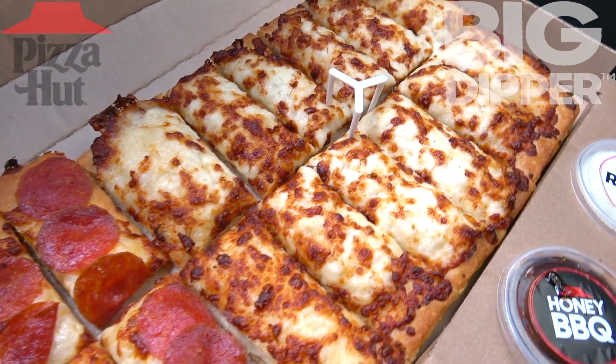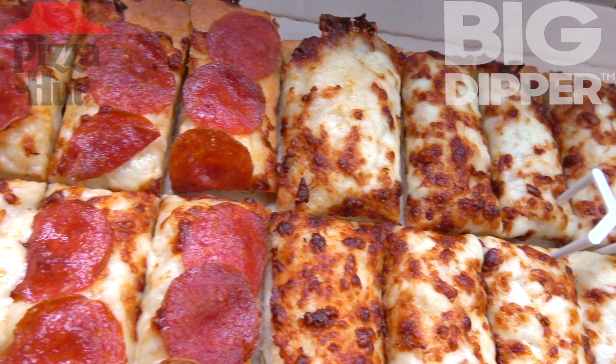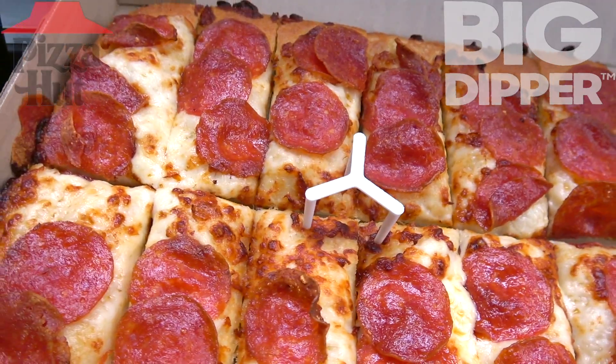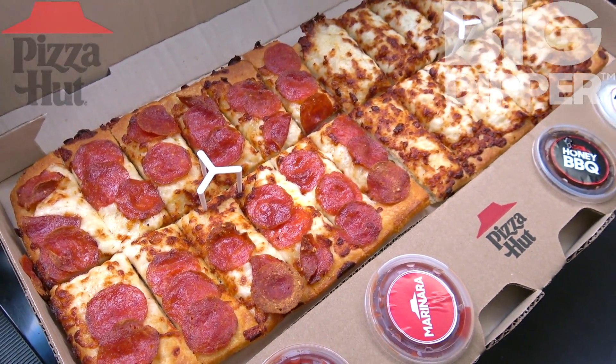Looking nice and toasty on a rainy day — this is definitely awesome right now. So crispy. There's a decent amount of pepperoni for sure. A very nice situation here — it's the Big Dipper Pizza at Pizza Hut. Let's peep out this flavor.